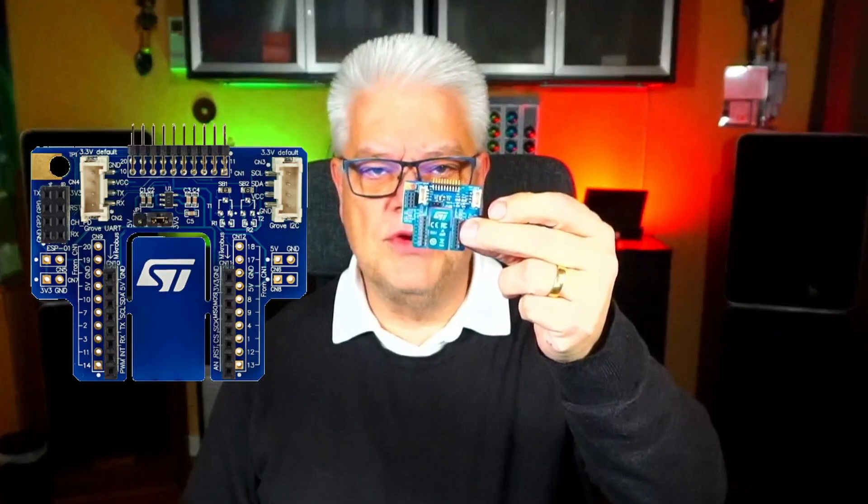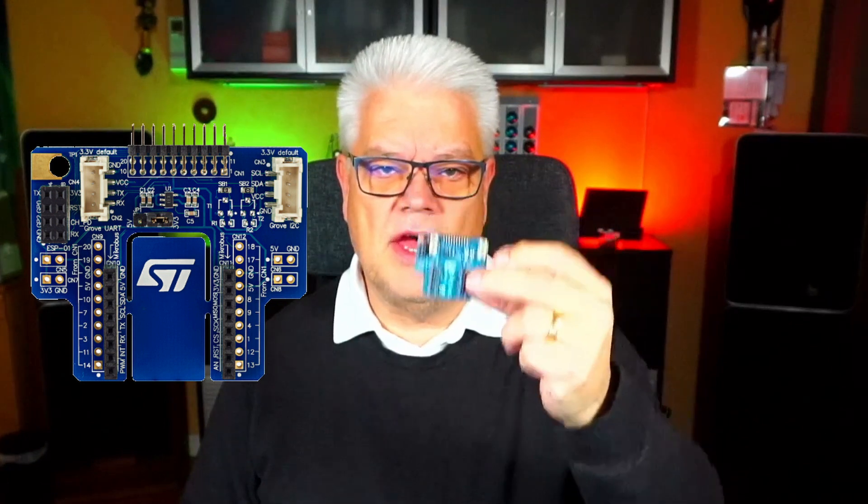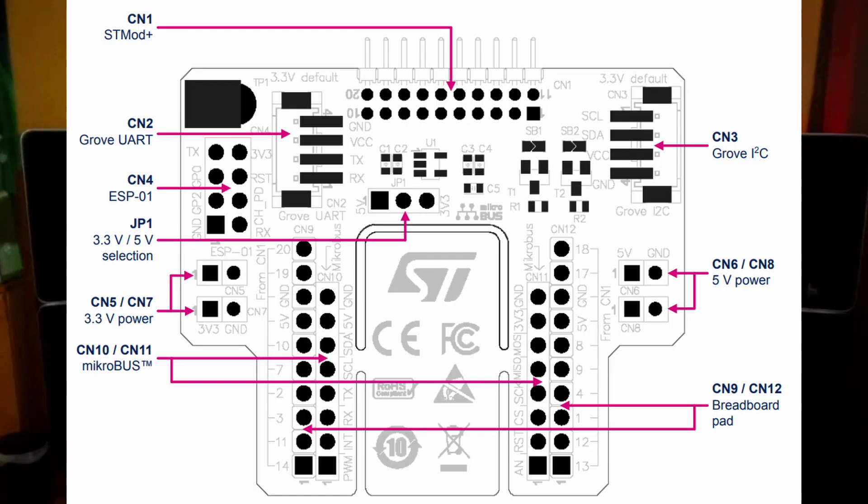The evaluation kit is delivered with the development board but also two additional add-on boards, connected via a 20-pin STMOD2 connector. We'll start by looking at the add-on board named MB1280. When connected, you have two Grove connectors — one for I2C and another for UART. You also have one ESP01 Wi-Fi module interface for running ESP8266 modules, and all the pins are ready for your experiments.